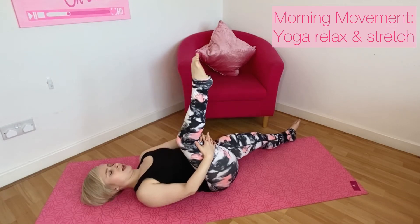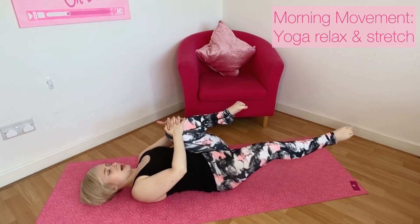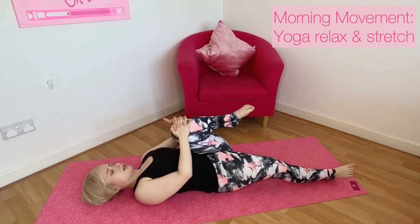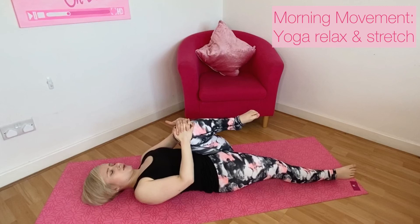When you're ready, switch sides, hugging your left knee in and extending your right leg out and along the floor, resting and releasing, finding that position that feels good for you.